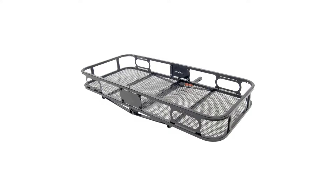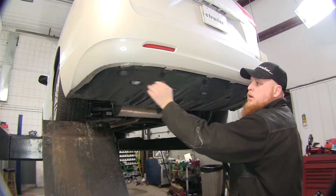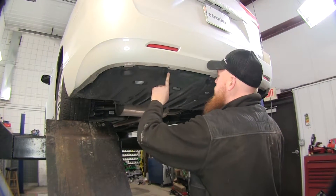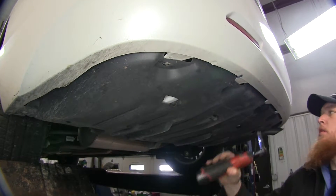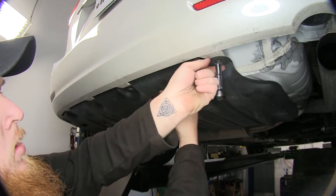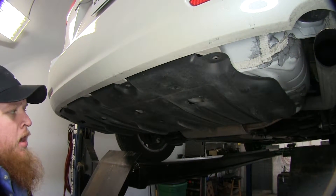Now let's go ahead and see how it's installed. The first thing we're going to want to do is remove the underbody panel. There are going to be some 10 millimeter bolts that we'll remove first. Note that this panel will need to be trimmed and reinstalled later.